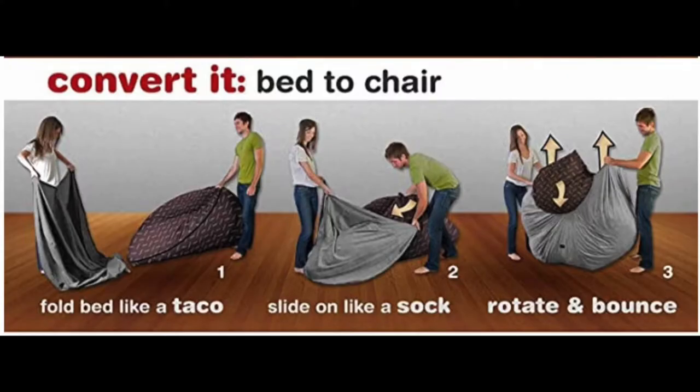The larger bean bag chair is suitable for game rooms, family rooms, children's rooms, dining rooms, guest rooms, offices, entertainment rooms, and more.